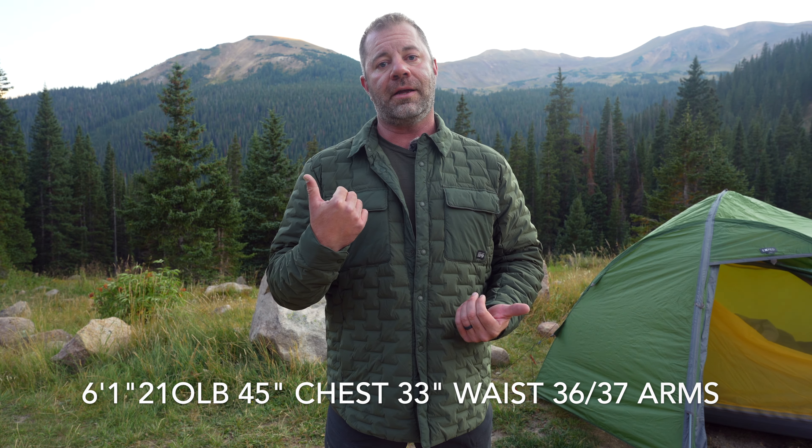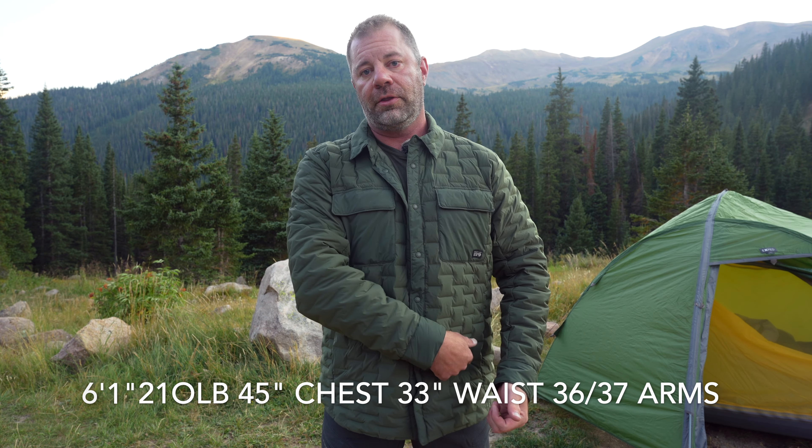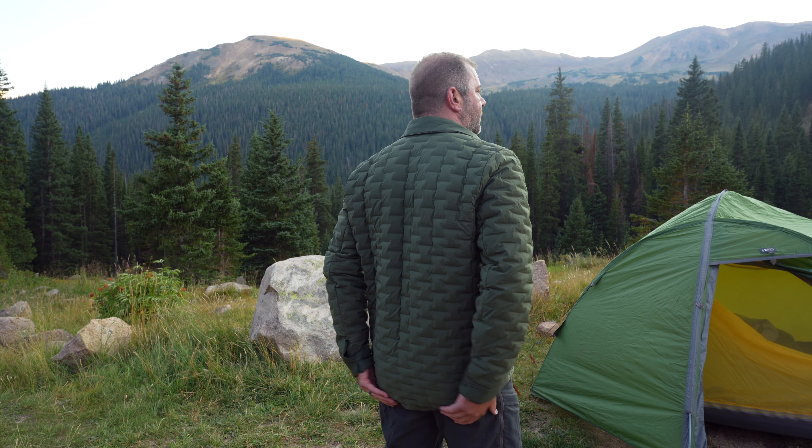First and foremost, let's start with sizing. I am six foot one, 210 pounds, 45 inch chest, 33 inch waist, 36-37 on the arms. As you can see, it's a very good fit. Notice the nice long coverage of my rear right there — so if you are out in chilly temperatures, whether you're fishing or in a shop, wherever you are and you need full coverage, this has you covered.